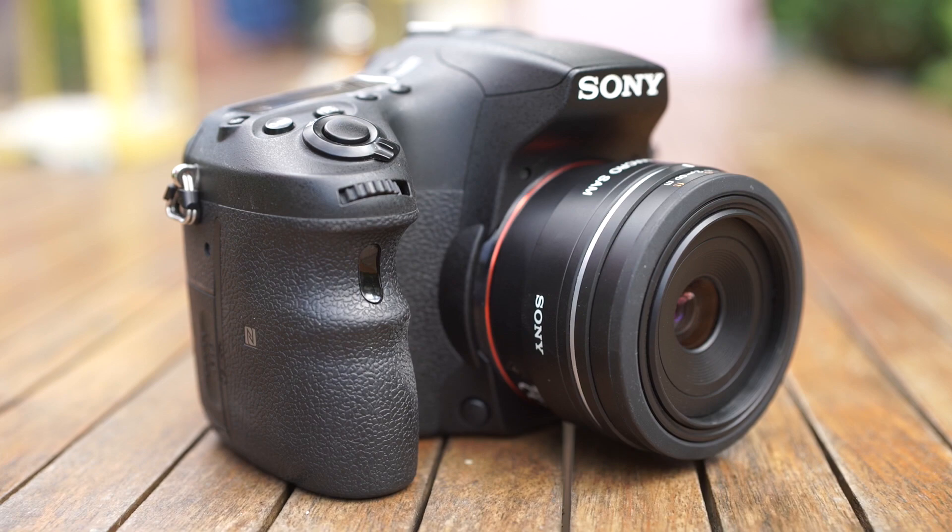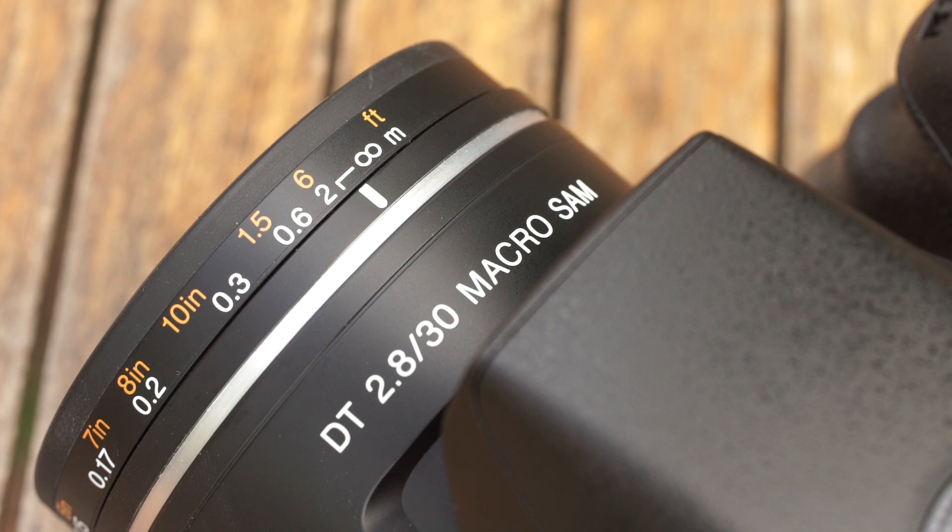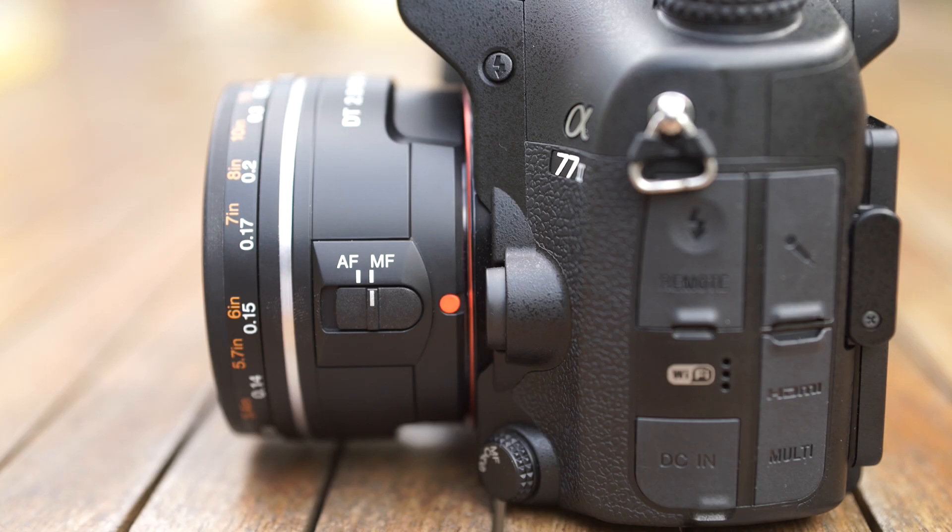The lens is made entirely of plastic and dare I say feels rather cheap. It accepts 49mm filters and on the side you have a switch to change from auto focus to manual focus. The lens weighs approximately 150g so it's not adding too much weight to your kit and it's really easy to hand hold.